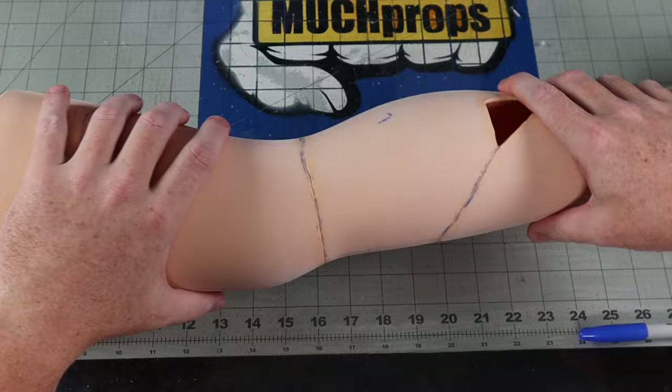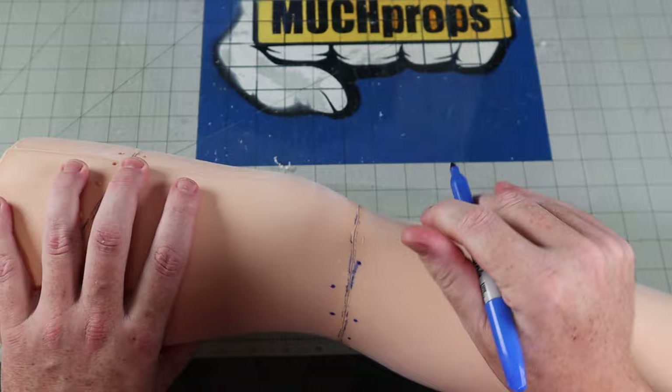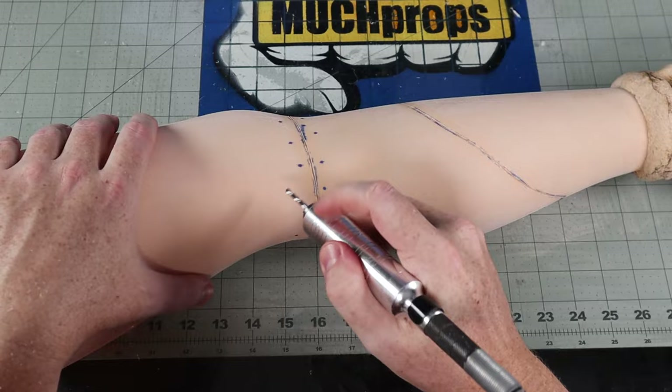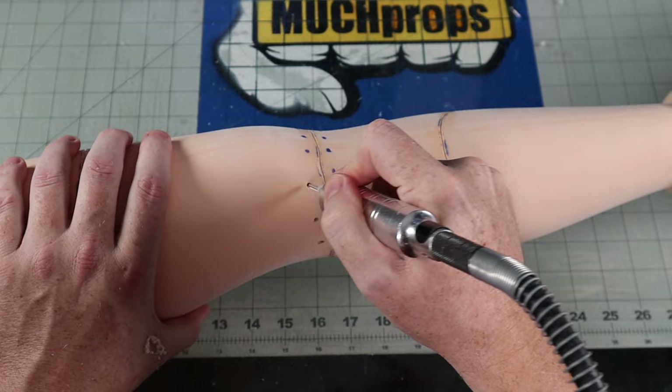Now a smart person would say, 'Hey Thomas, you could use puff paint or a number of other things to make the stitches,' and they would be right. But you know what looks like real stitches? Actual needle and thread stitches. Sure, it'll be more difficult to thread, especially since my hands are ginormous and I can only make it down about mid-thigh. Future Thomas will figure this out later — present Thomas is drilling holes now. Once drilled, a quick hit with a blowtorch will rid the surface of the little stringy bits left over from the drilling.